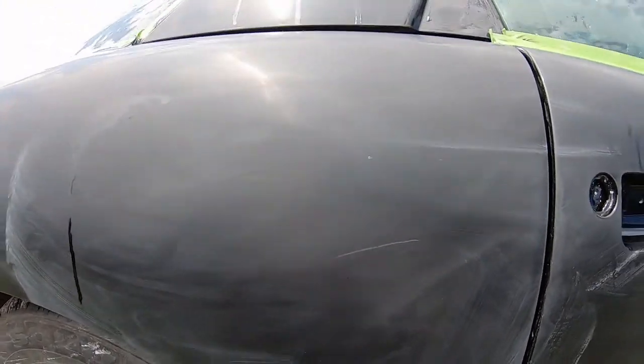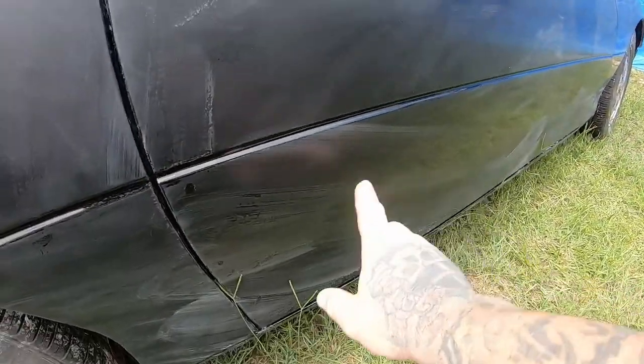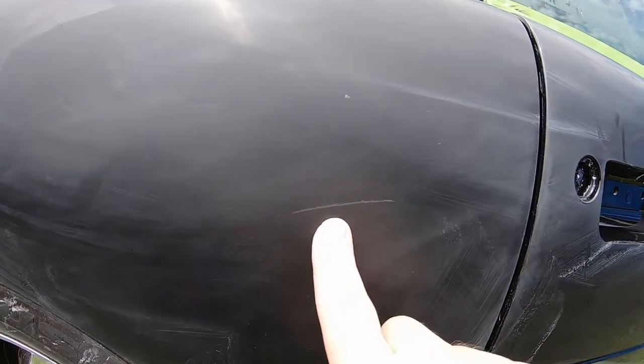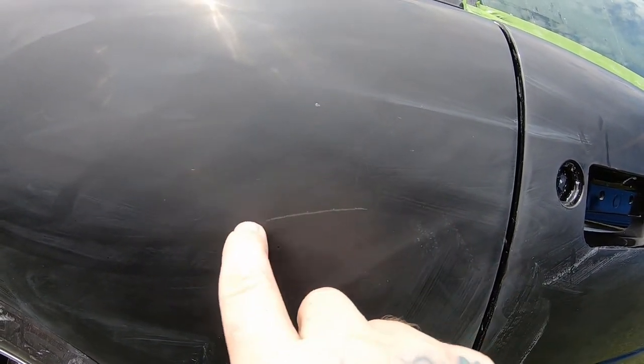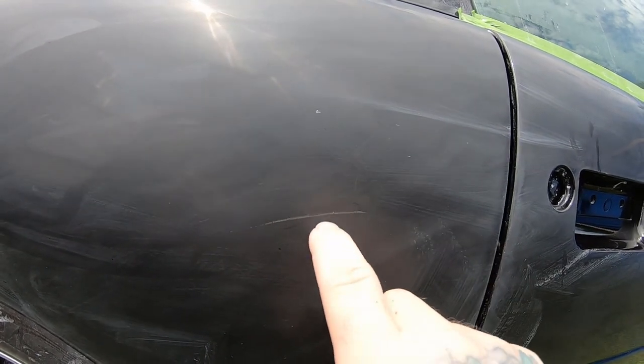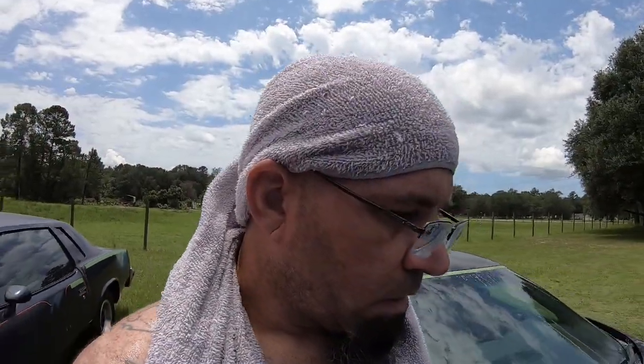While I was wet sanding, finishing the car — this is the last side — I just finished it down here on 2000 grit. I went to turn around and the edge, not the blade but the hook, caught it right there. I don't know how lucky I'm going to get with that scratch. I don't know if I'm going to have to take it down to the clear coat and re-clear coat that whole spot.